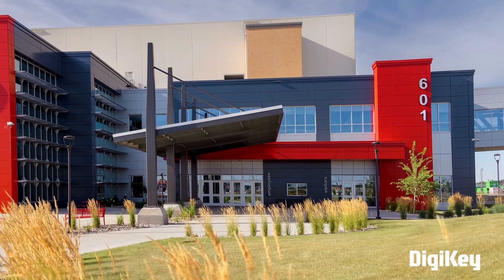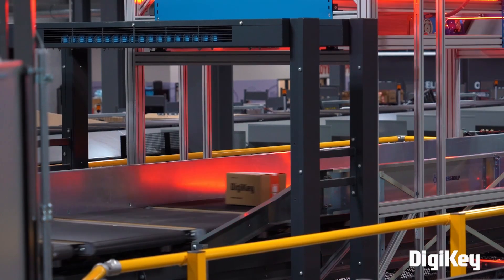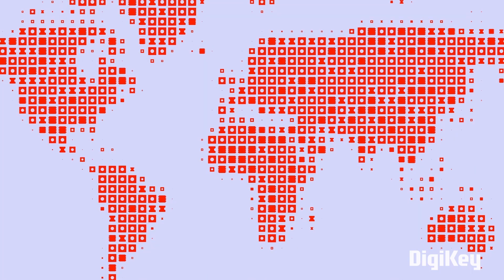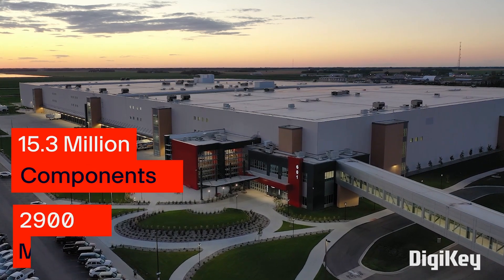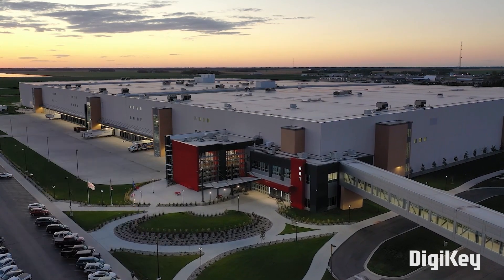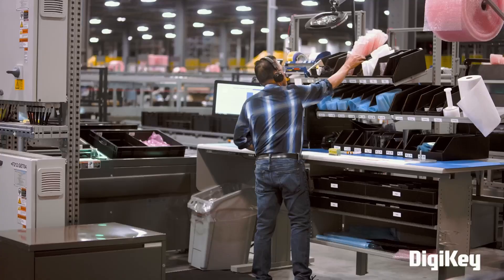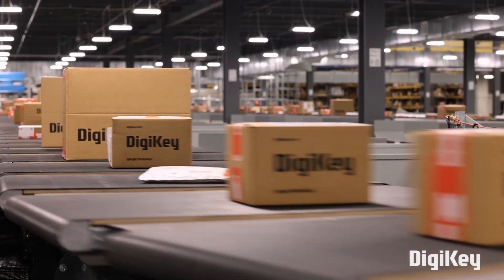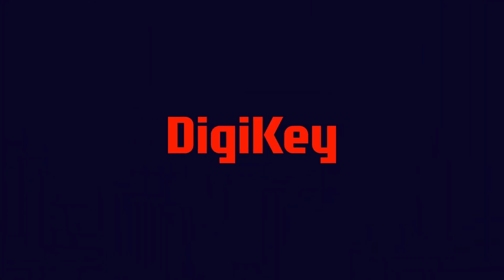DigiKey is a global leader in cutting-edge commerce distribution of electronic components and automation products worldwide. They provide more than 15.3 million components from over 20,900 manufacturers, with products in stock available for immediate shipment. With their fast shipping and excellent customer support, you can always trust that your products will arrive on time and in top condition. Do remember to check out DigiKey for your next project.